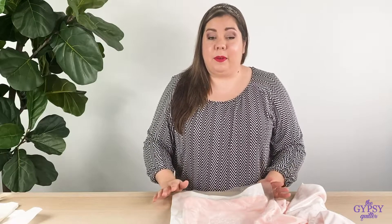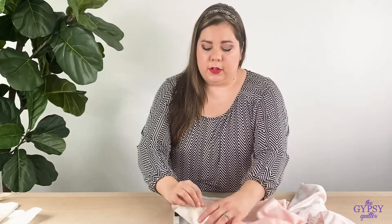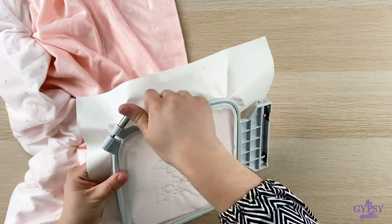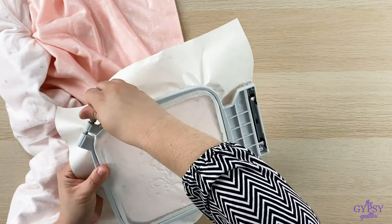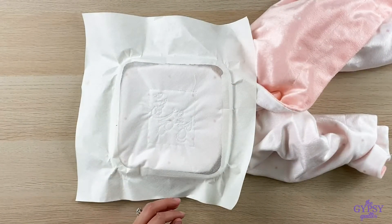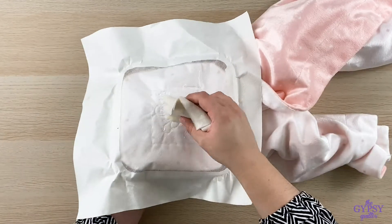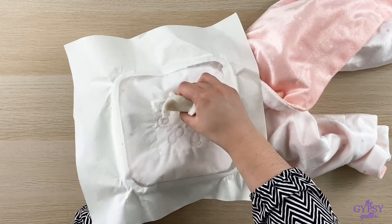I have my project all stitched out and I'm going to show you how easy it is to take off the stick and wash away stabilizer. Super simple. The first thing we want to do, of course, is open up our hoop and remove the project from the hoop.